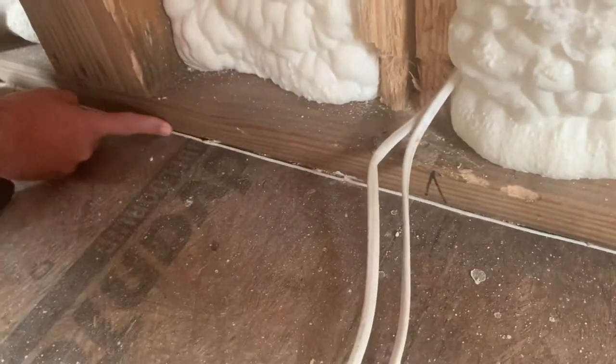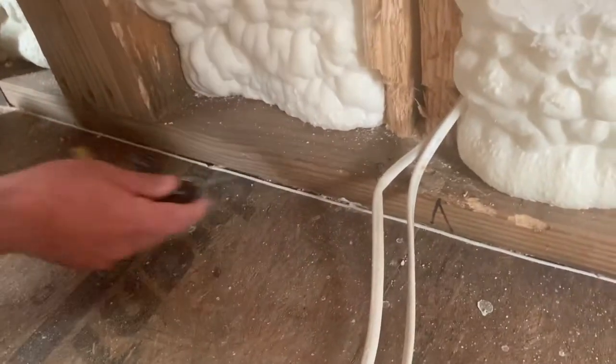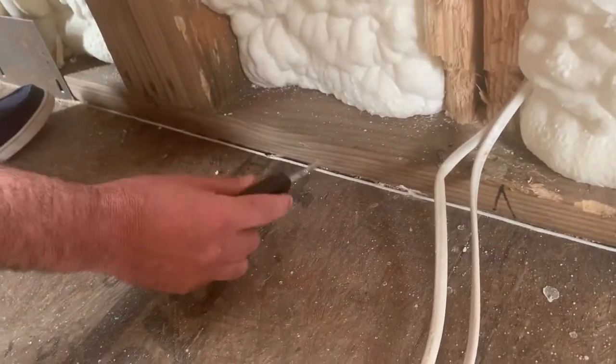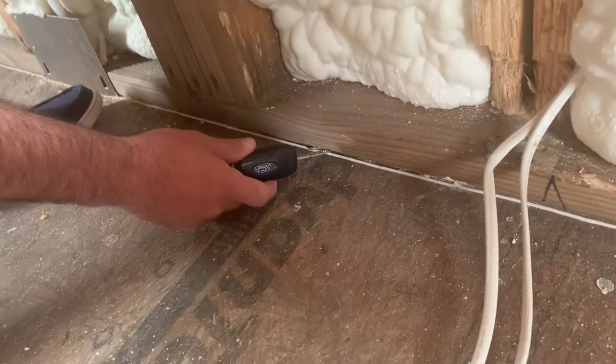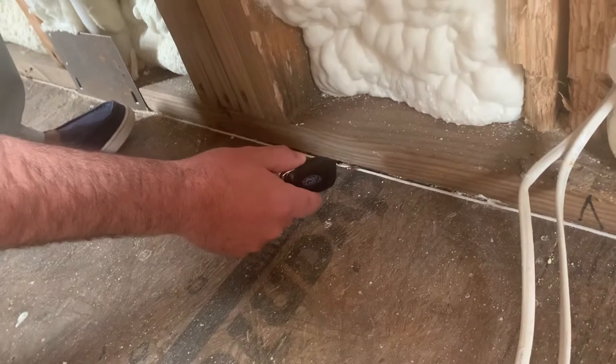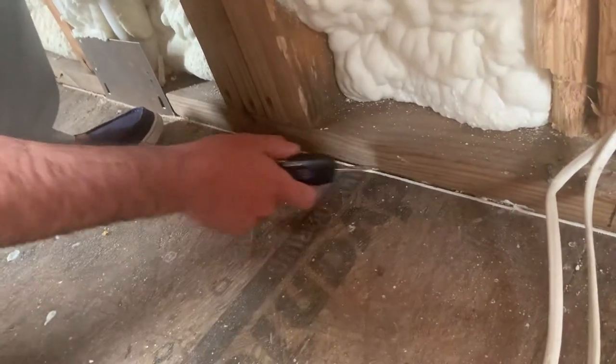Take your finger and run it up in there when you get done — that'll smooth it out and push it up in there. Because if you do not, what will happen is air will be coming from the outside in through this gap all the way around. We don't want that to happen. Thank you.